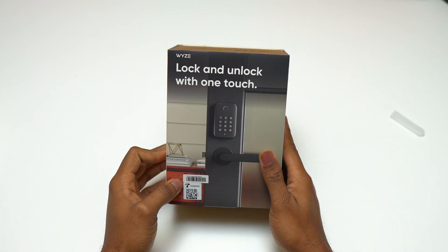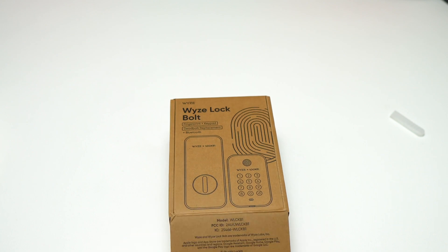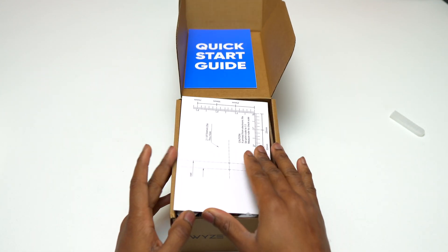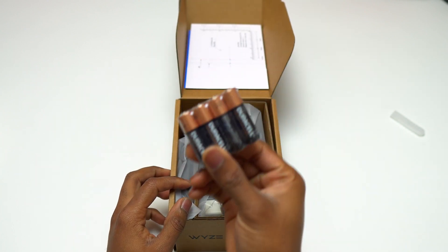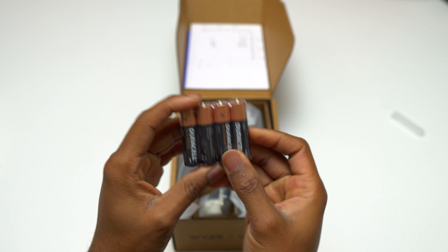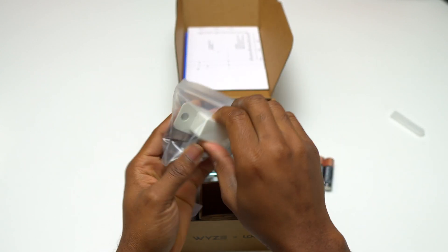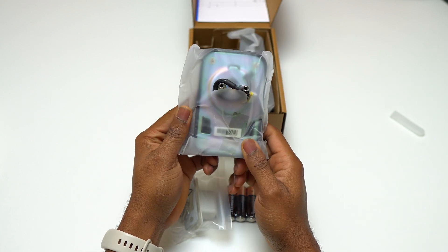I have here the Wyze Lock Bolt, which is essentially a smart door lock. It has a keypad and a fingerprint sensor in order to access, unlock, or lock any door that you have it installed on. Having the Wyze application, you can lock or unlock the door from anywhere you are, and also you can track anybody who enters the door because it leaves a log of when the door is locked or unlocked.